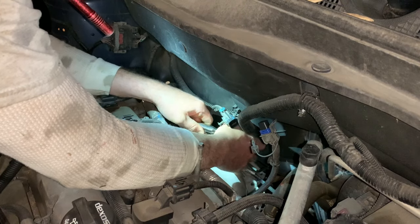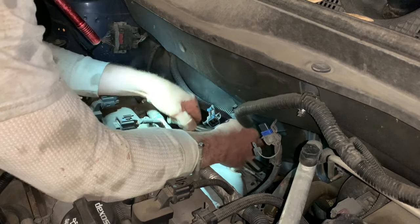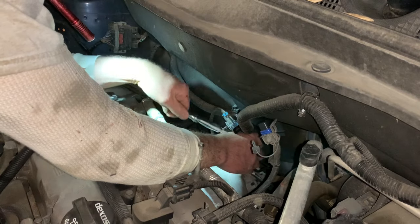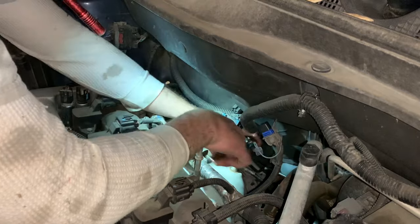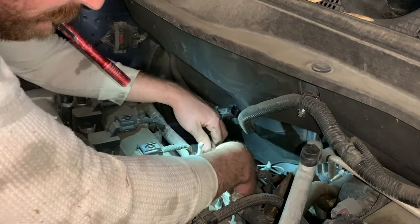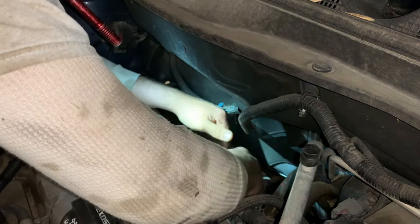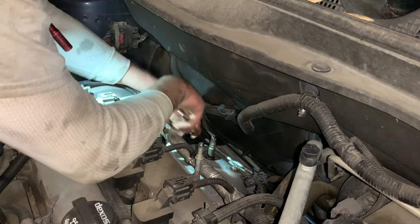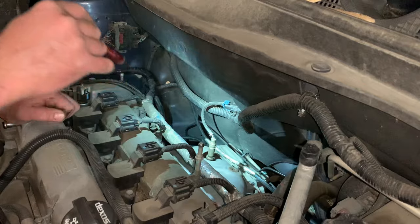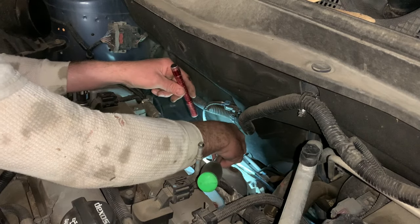First one's moving. Got that one started. The second one's good. One more — shield's loose, but looks like we're going to have to take the O2 sensor out of there to get the shield out.